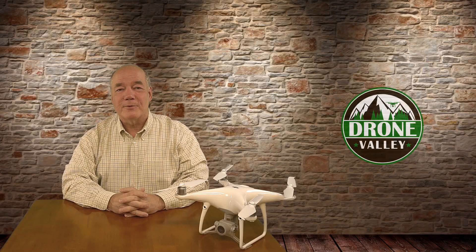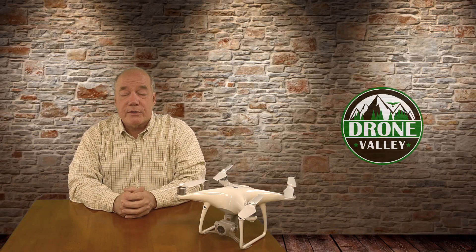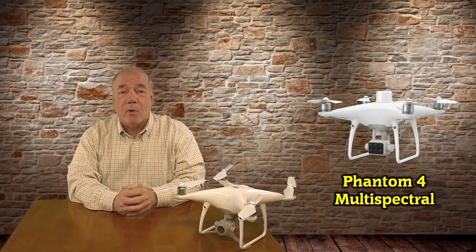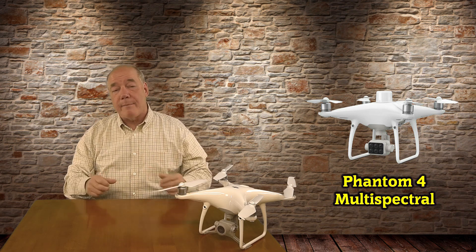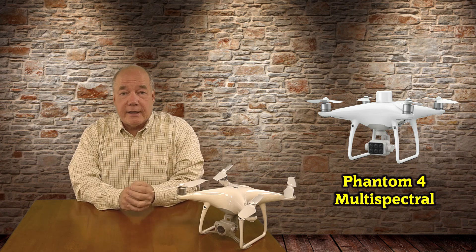Hey there, drone fans! Rick here again from Drone Valley. This morning, DJI announced a brand new addition to their Phantom 4 series of drones at their Airworks conference in Las Vegas. The new model is called the Phantom 4 Multispectral, and it's designed specifically to help farmers and other land management professionals do their job a little bit better from a couple hundred feet in the air.